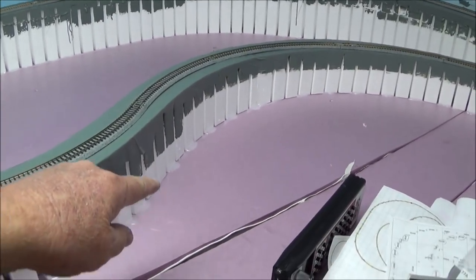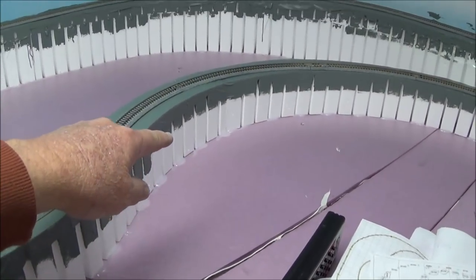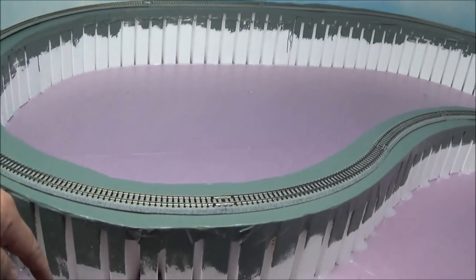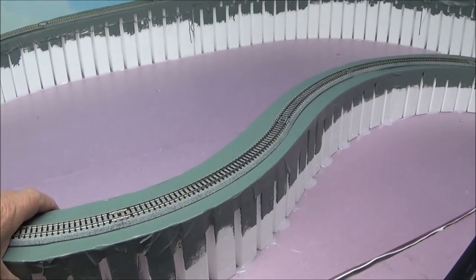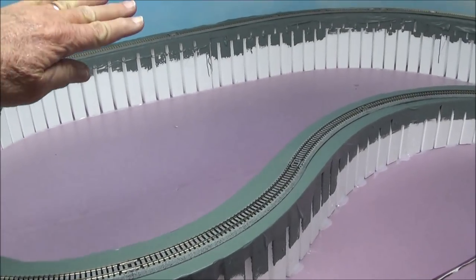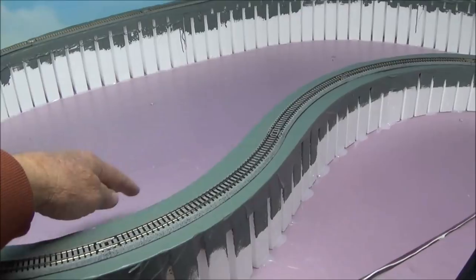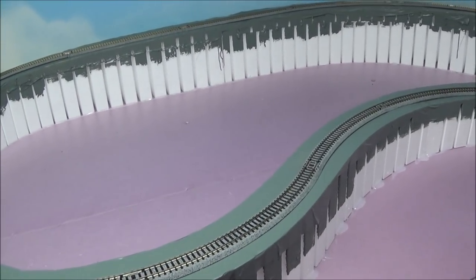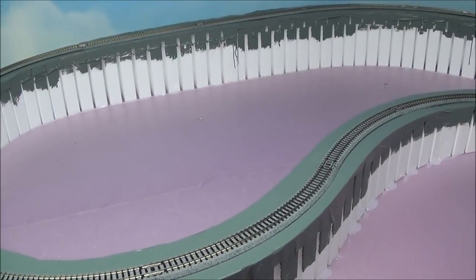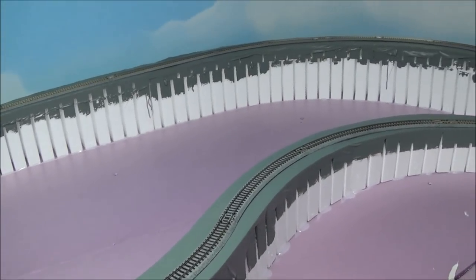There'll be a track that goes through a tunnel portal here, makes a curve, and comes out here to the front of the layout. I don't have a scenic plan for that yet. I'm going to have to bring scenery down into this base because that track is going to be at ground level here. I'm not exactly sure how I'm going to incorporate that, but I'll come up with something when I get that far.